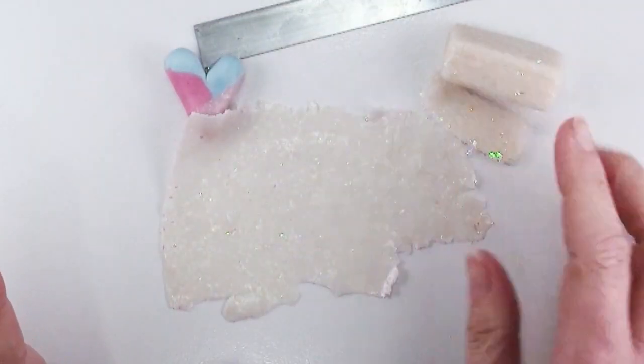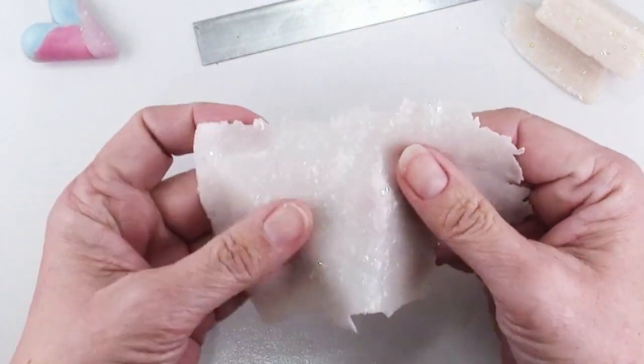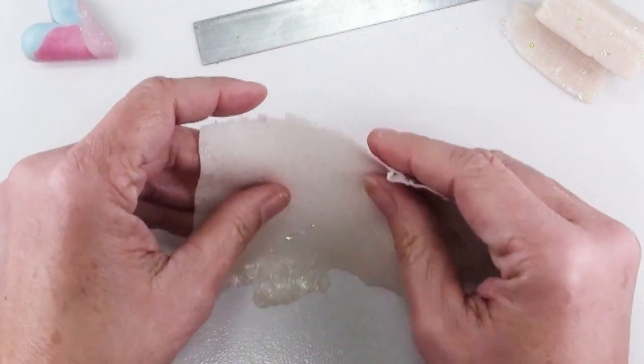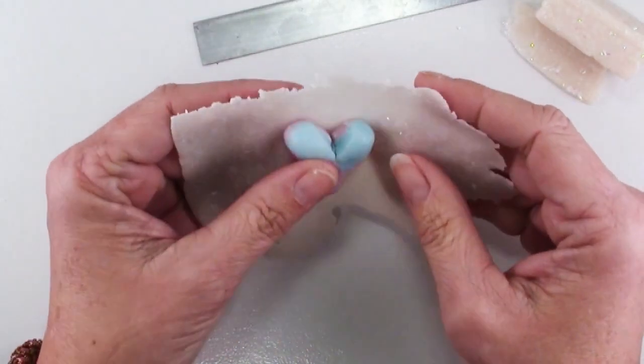This is Premo Opal, which is basically just translucent clay with little flecks of mylar in it. You want to roll your opal clay out to a fairly thin setting — this is like a number seven on my Atlas Pasta machine, which is just under a millimeter thick.